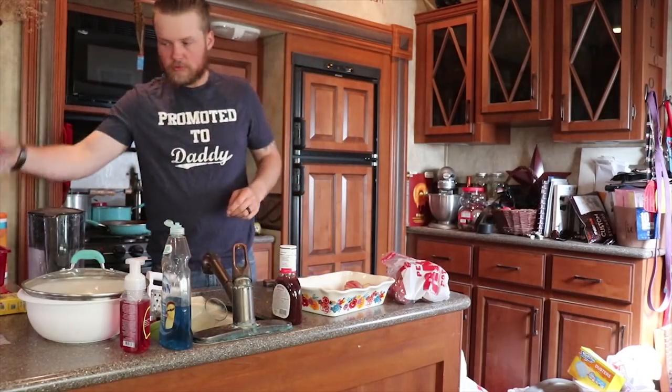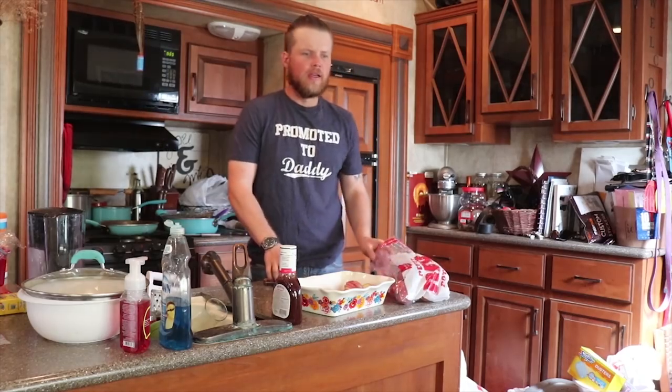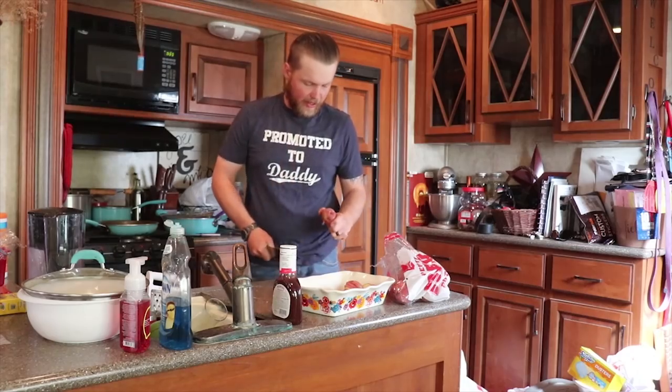Alright guys, welcome back. We are just getting home from church. We ran by, grabbed some groceries, grabbed a car seat for Bayland. Liza was pretty excited about that.